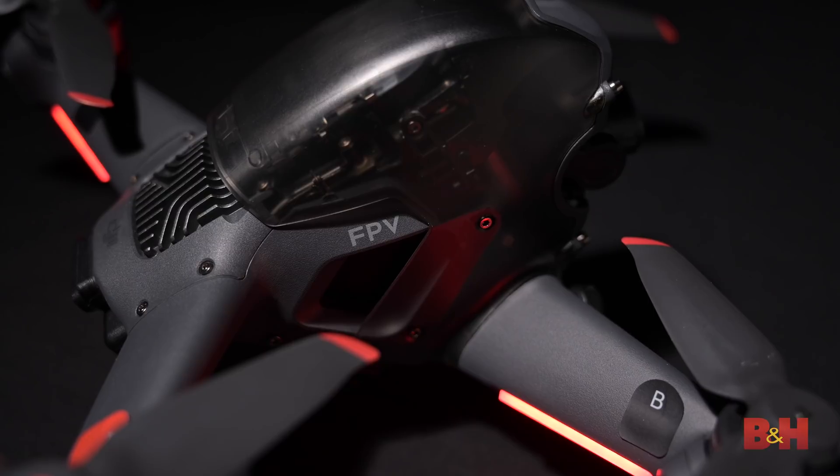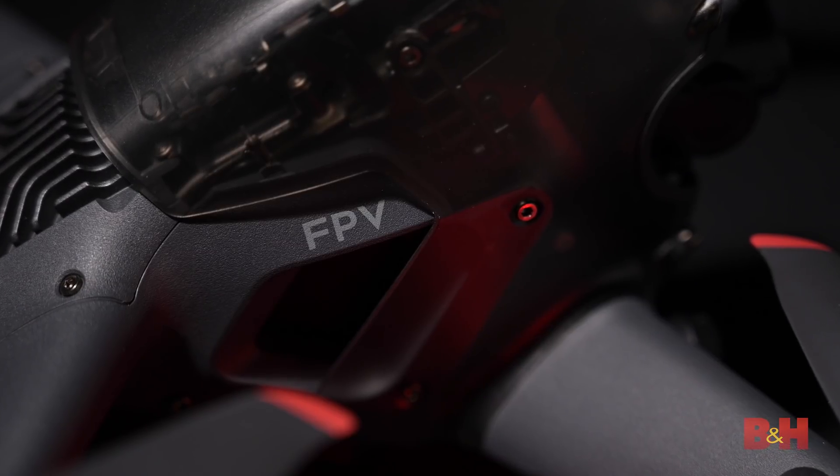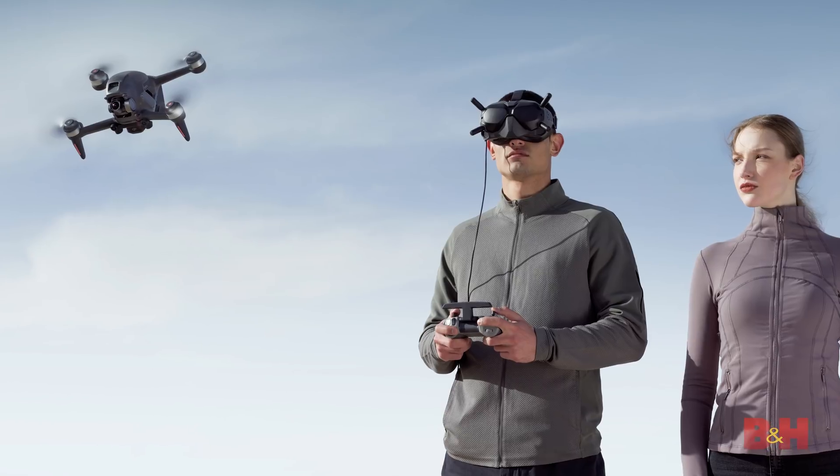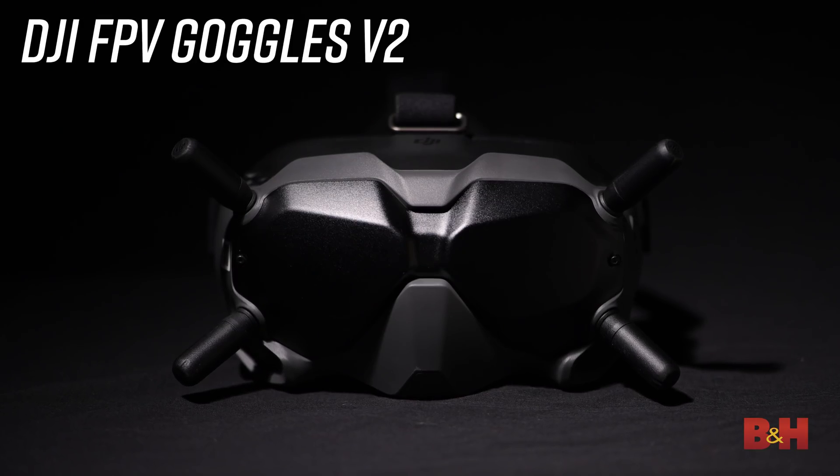For those of you familiar with racing drones, they're not for the faint of heart. FPV stands for first-person view, so in order to experience that, you need to wear special goggles that transmit the image from the camera on the drone directly to your eyes. We'll be pairing our FPV with the DJI Goggles version 2.